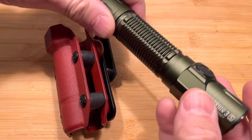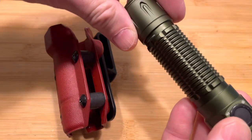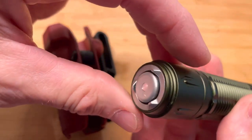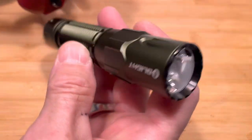This one is for the Warrior 3S, which is a larger light. So you'll have to remove the pocket clip to carry it in the holster, and it'll carry with the bezel up.